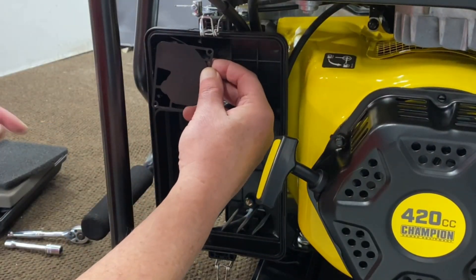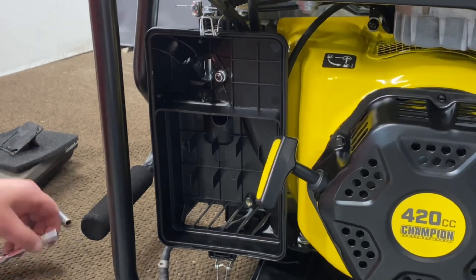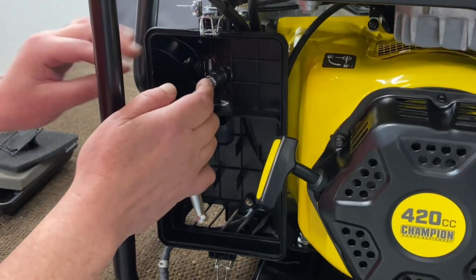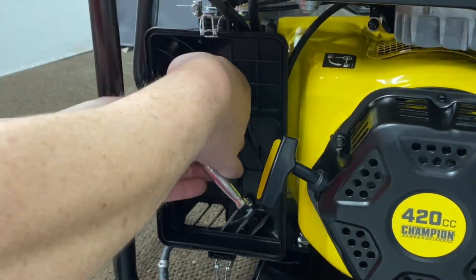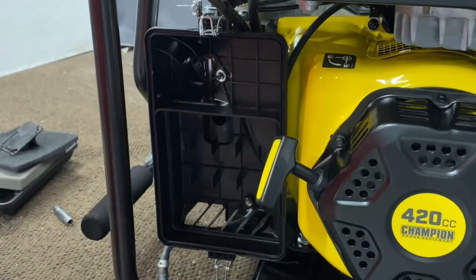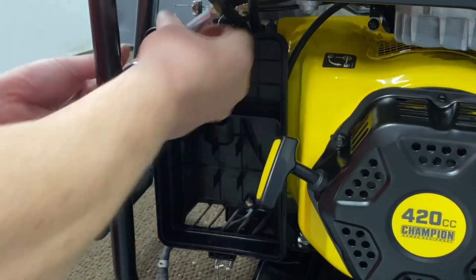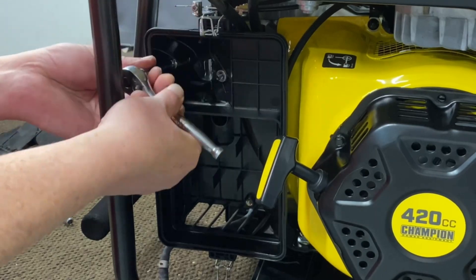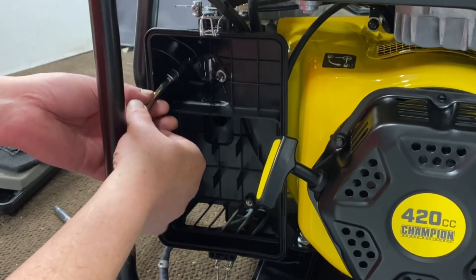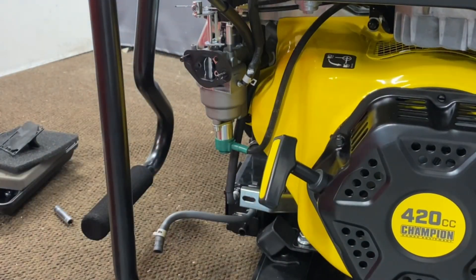What we're going to do is remove the little plastic that keeps the air cleaner from sucking in. Take that, and then we'll go ahead and remove these two here going into the gasoline carb — these are 10 millimeter. Go ahead and get them off there. Now that should be able to just pull right off. Let's go ahead and set that to the side.